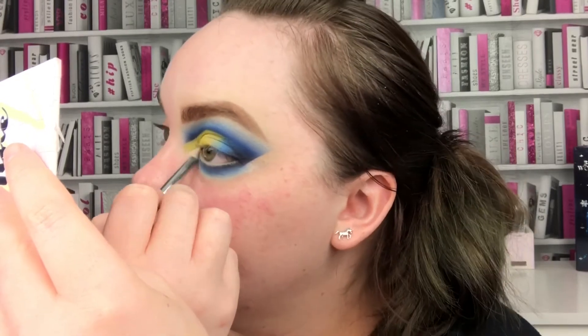In that gap I've done there I'm actually going to go in with the ColourPop Now and Zen shade, which is white but it's got a gold reflect to it, which I think will go well with the yellow. Then I'm going to go and finish the rest of my face, put on mascara and lashes, and I'll be back with the final result.